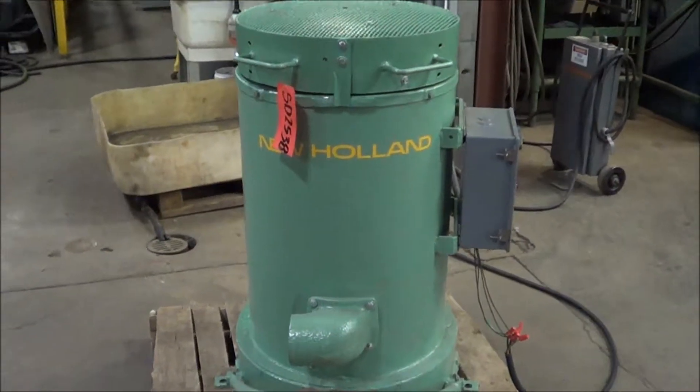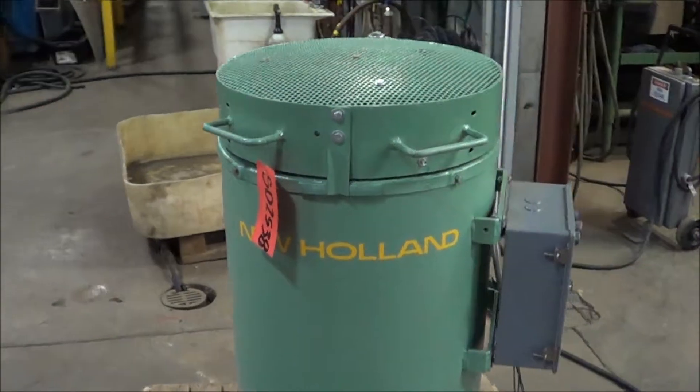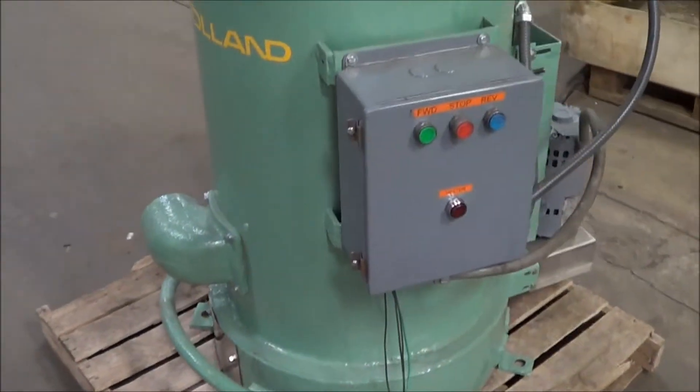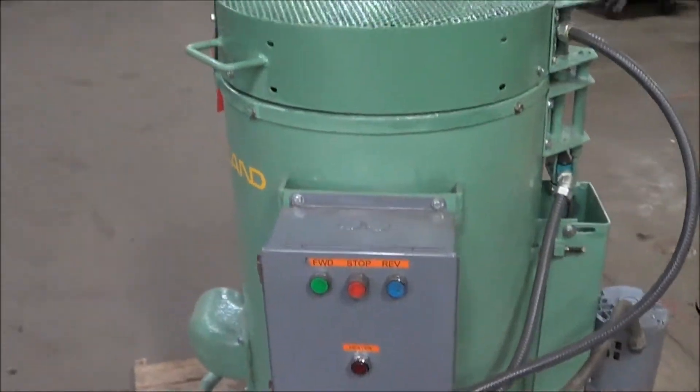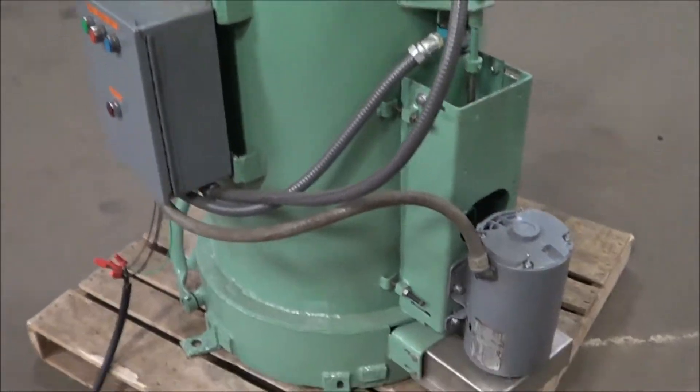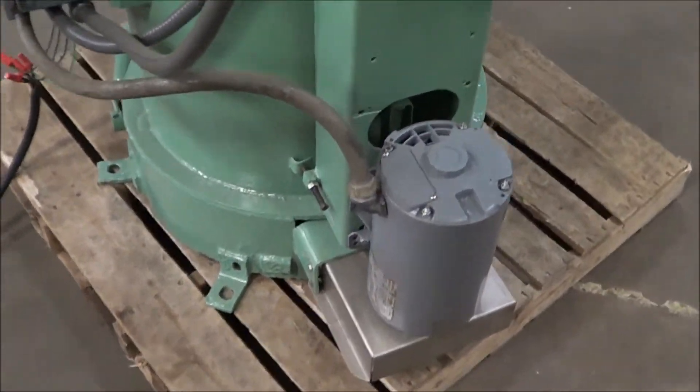Hello, you're looking at a New Holland K89 spin dryer brought to you by Lanco. This is an 18 inch by 18 inch spin dryer that's been completely gone through and refurbished. This does have forward and reverse. This is a 480 volt 3 phase drive motor rated at 2 horsepower.